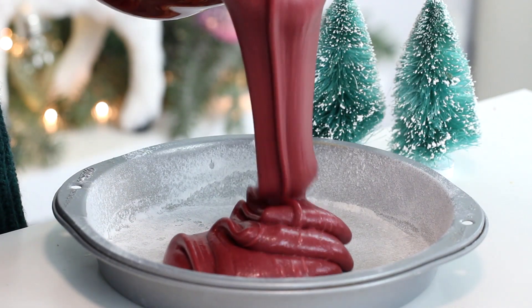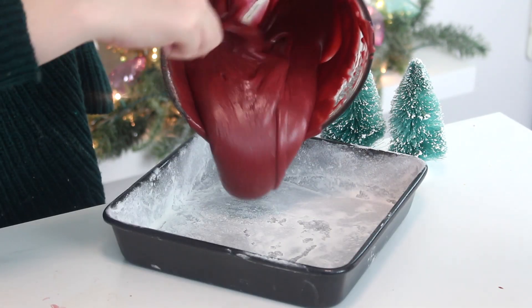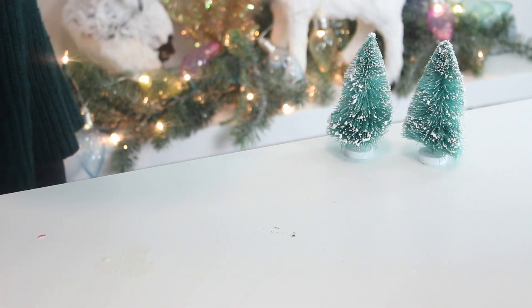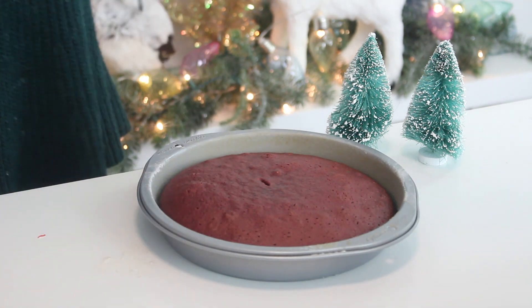Pour into two greased and floured 9-inch round cake pans and one square 9-inch cake pan. Bake at 350 degrees Fahrenheit for 30 to 35 minutes, or until a skewer inserted into the centers comes out clean.